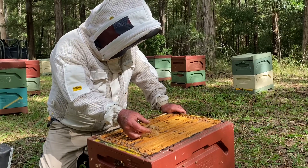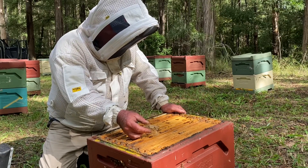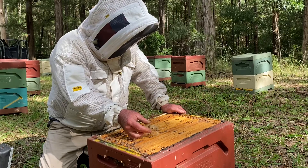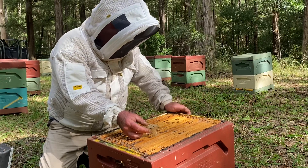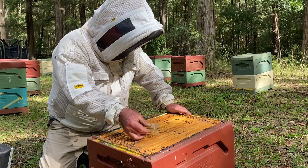Let that queen go. Clearly not a great queen. We'll just see how this hive goes. It'll get moved from this side as well, which will help.